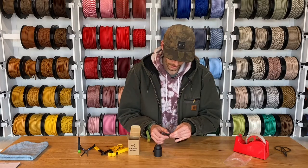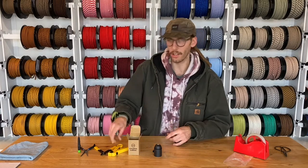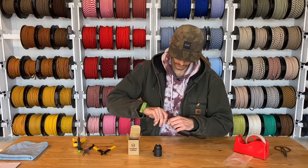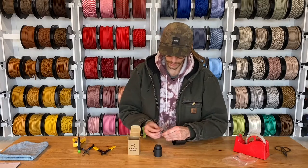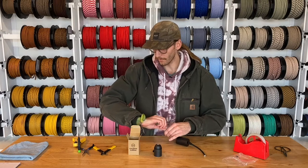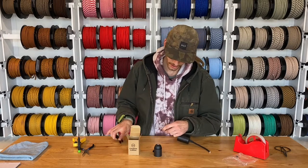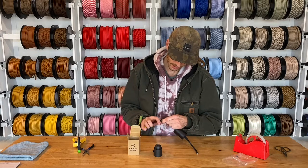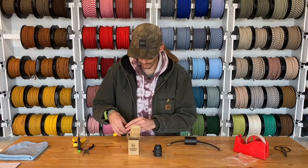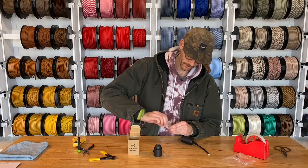Then we'll strip back the cable about an inch, maybe a little less. Go ahead and strip down your ground, hot, and neutral cables — black, white, and green. Do that about a quarter of an inch for the black and white, then a little less than that on the ground wire, the green. Once you have that, just twist them up real quick — makes things easier for the next steps.